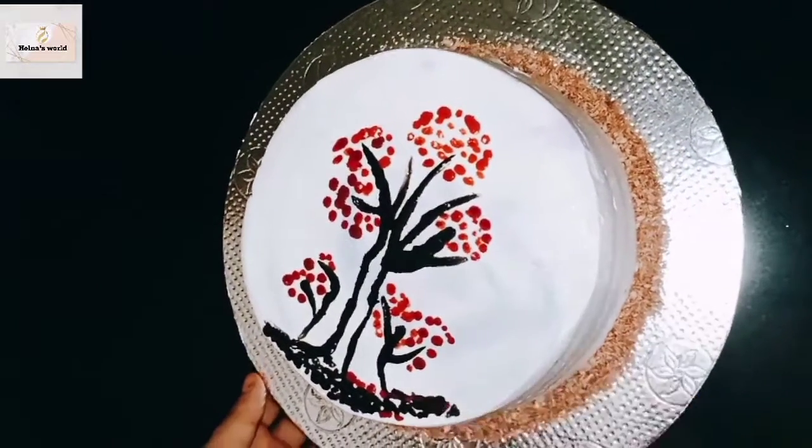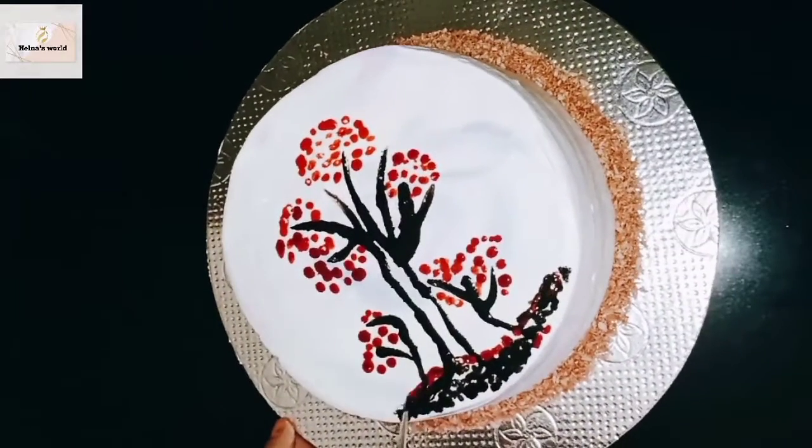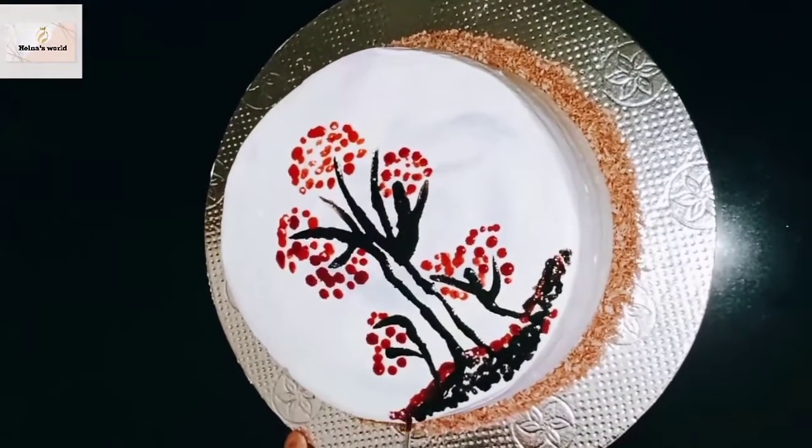This is going to be a Raffaello cake. While we are doing the video, we will upload a video. We'll see the video — let's see how it turns out.